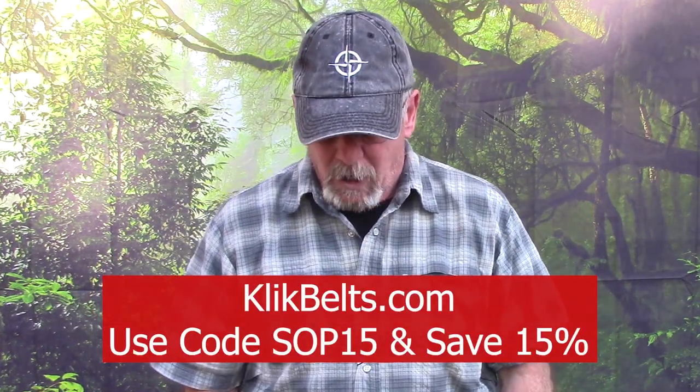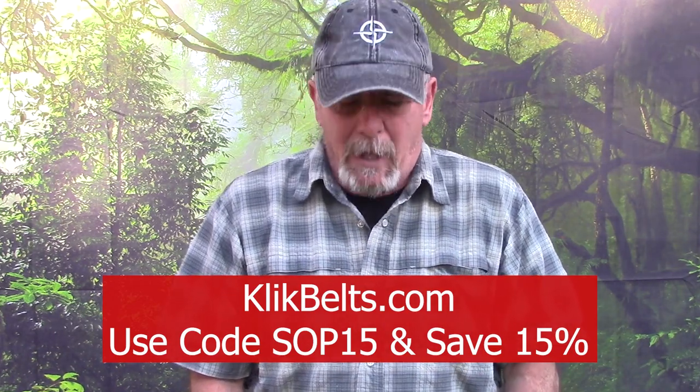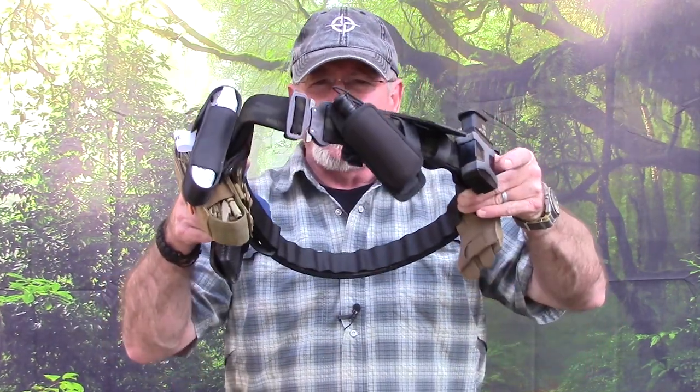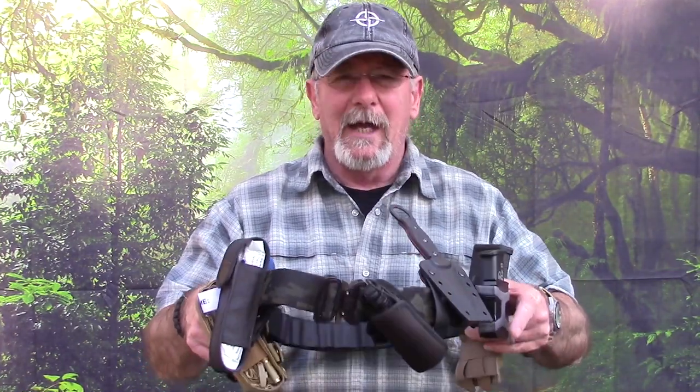ClickBelts has been a channel sponsor for quite a while now, several years, and they're really, really good belts — sewn in Texas. They all feature genuine Cobra buckles, which I think any kind of home defense belt needs to have. So without rambling on, first let me show you why I think this is a good idea, then I'll take you down to the tabletop and we'll take a look at everything that's on here and why. I'll try to make it brief with minimal rambling.